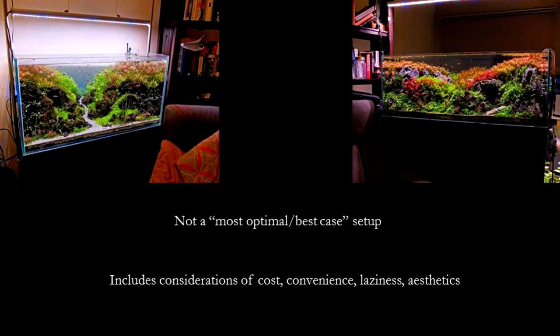Do note that this example isn't supposed to be representative of the best possible planted tank setup, but it reflects me working within the limitations of the equipment I have and the cost that I am willing to spend on the tank.